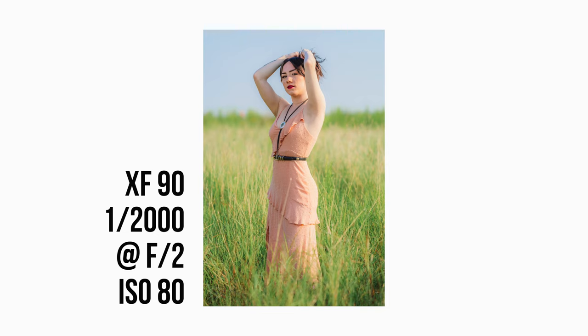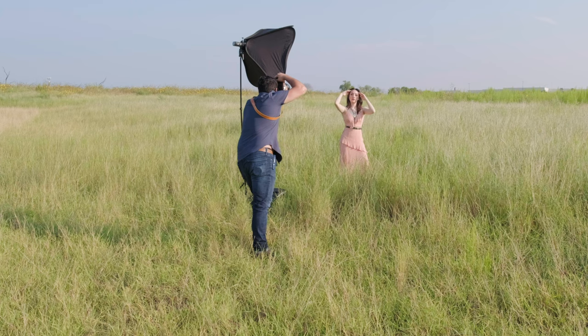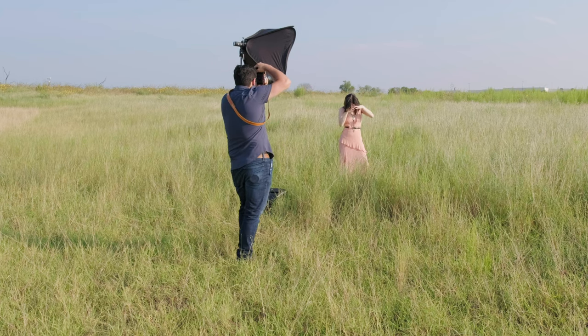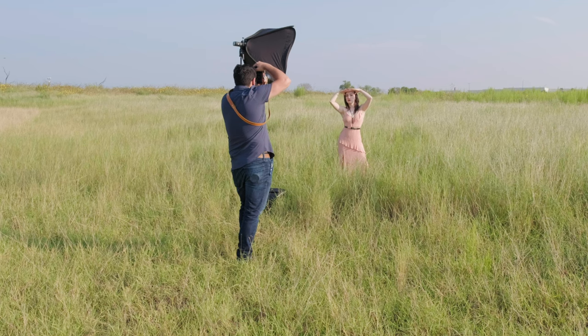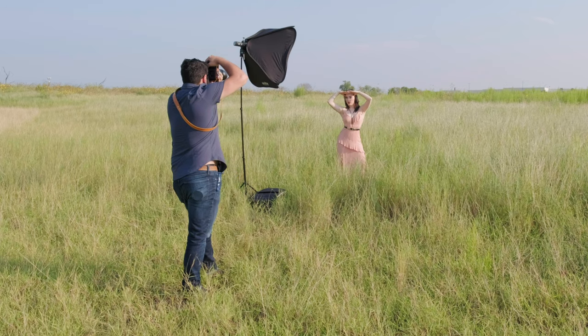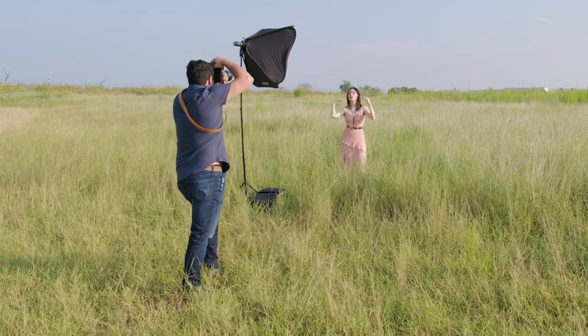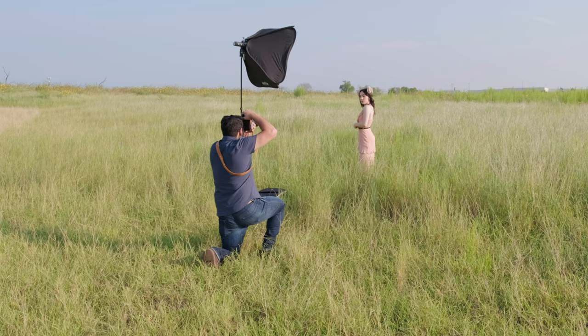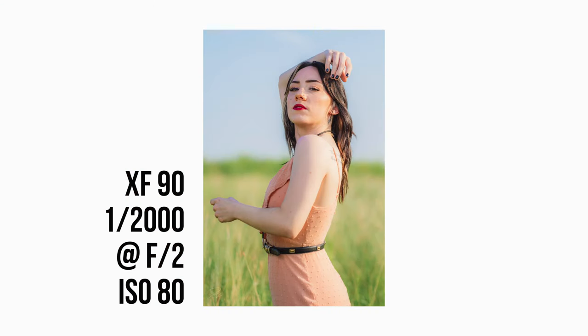The 90 f2 is my pick for a portrait lens, specifically because if you have any separation between you and your background, you're going to see a lot of compression of the background. So even though it's not going to be as blurry, it's going to have a completely different feel — like she has a mountain coming up behind her. The flash is still just enough to where it's not overpowering.